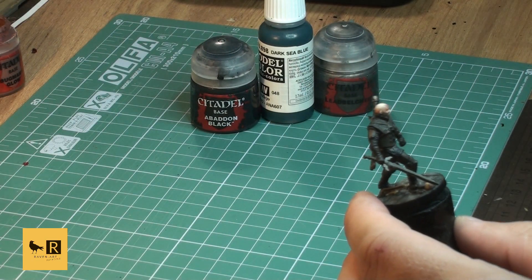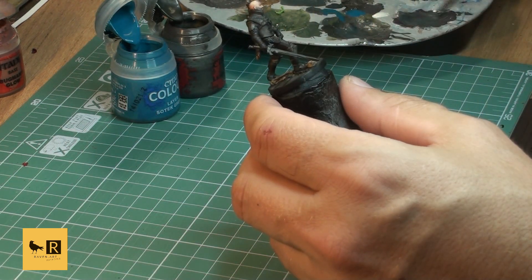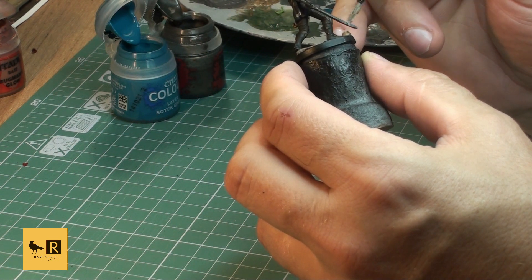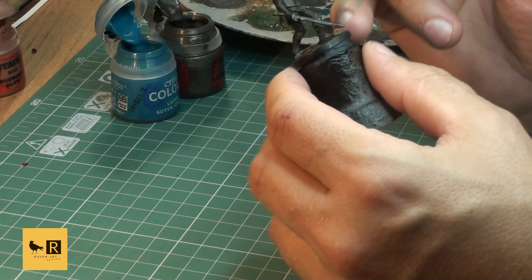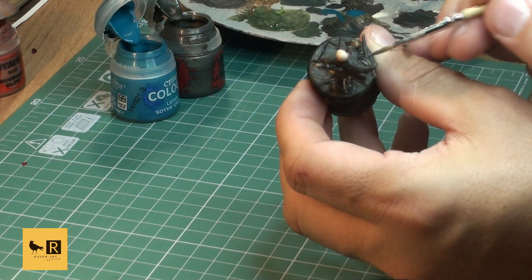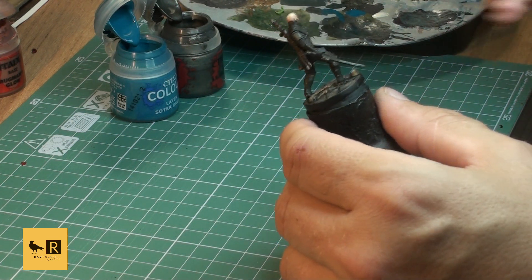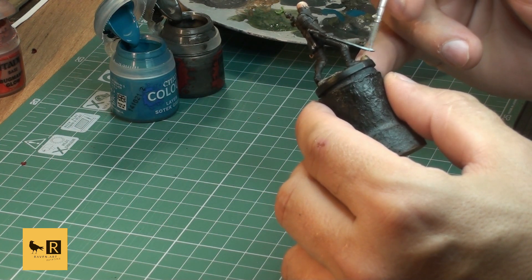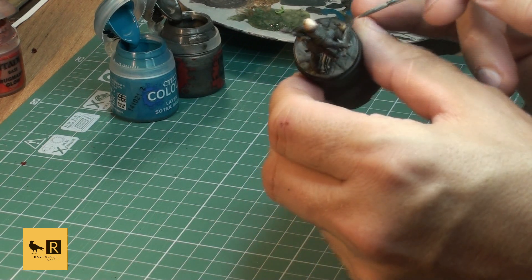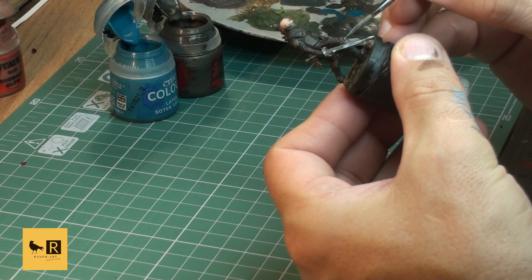Next step is highlights on the metal parts. I start with our original mix and then brighten up with Soulstone Green and then silver as well. Starting by highlighting the metal on the sword in his hand, then adding more Soulstone Green and silver for the brighter parts. We apply this on the edge of the sword, the sword hilt, and all the armor he's wearing - but I want to keep that armor pretty dark, so I mainly highlight the edges only.